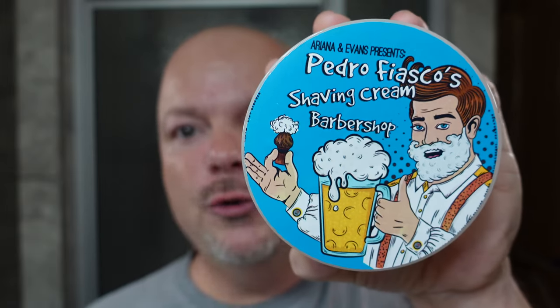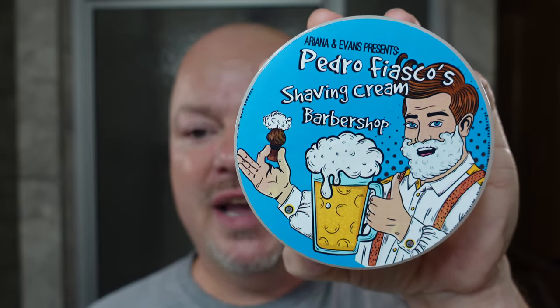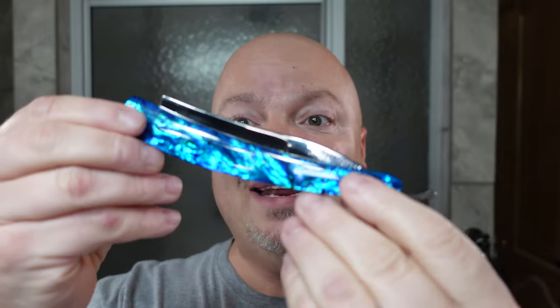In this video, we're going to be testing out the new Pedro Fiasco Barbershop Shaving Cream, we're going to be using the Wade and Butcher for Gentleman's Use Straight Razor, and we're going to announce a new giveaway. Stay tuned.